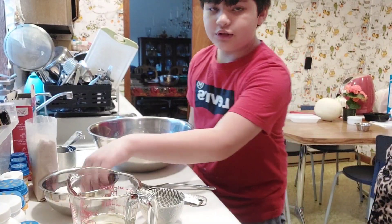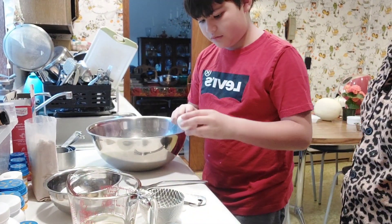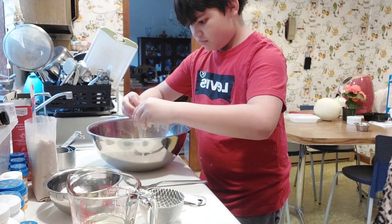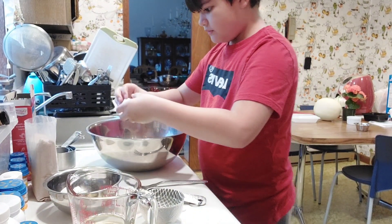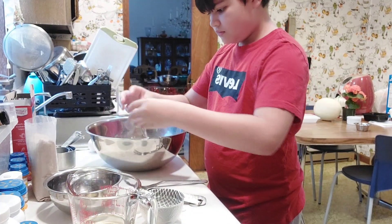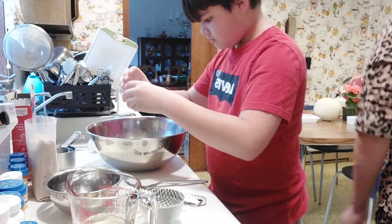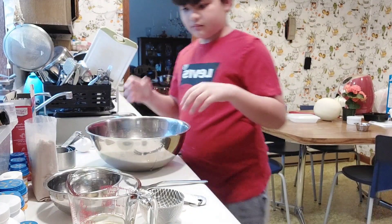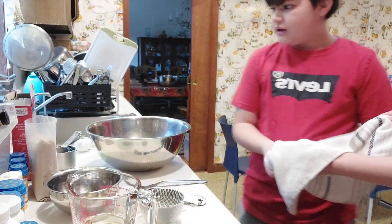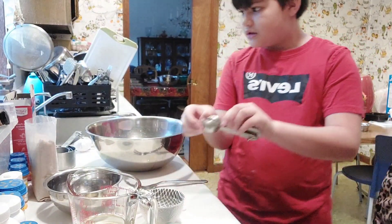Now you grab your two large eggs and you crack them in. Then you wash your hands — yep, I wash my hands. And now once you do that, you get three tablespoons of water.